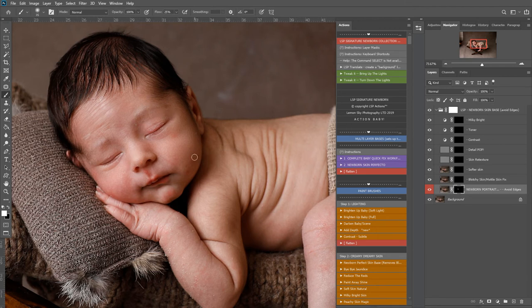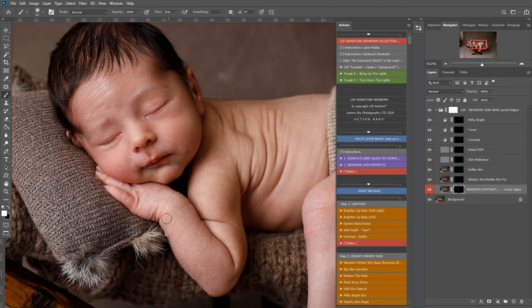Remember when editing newborns, we're bringing them back to the way parents see the babies. Our cameras pick up an awful lot of detail which is great for eyelashes and beautiful little swirls on the hair, but not so good because it really magnifies all these little spots and flakes that the parents don't even really notice too much. So it's really important that we come over and get rid of those.